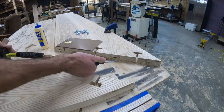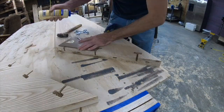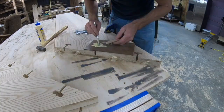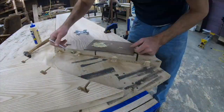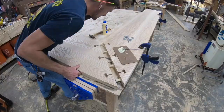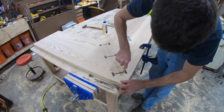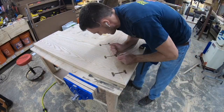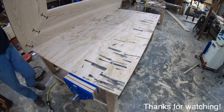I used dominoes on this project — you don't need them, I just used them to make sure the top didn't get off by a little bit; I didn't want one side being higher than the other and having to sand it all out. They just make sure everything lines up nicely. You don't need them for this joint, but they do make it nice. You could do the same thing with a biscuit joiner. And that's going to do it for the draw bolt jig — thanks for watching.